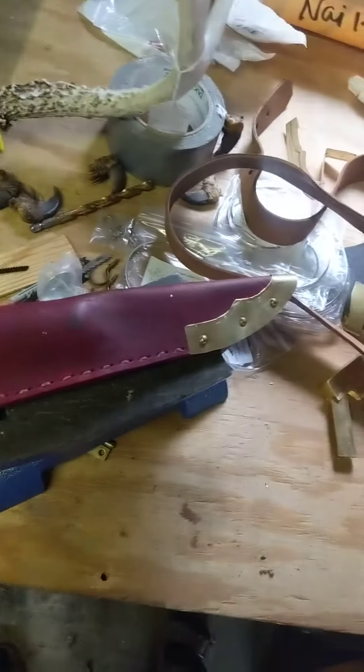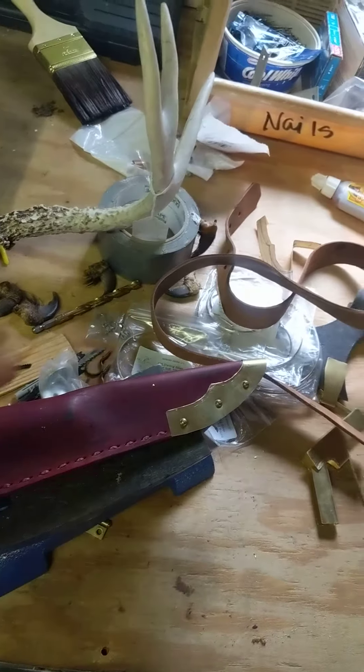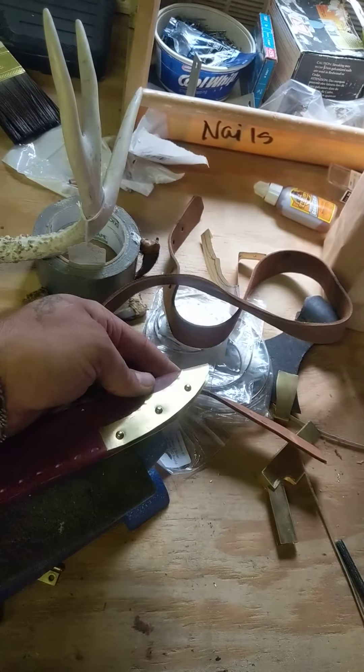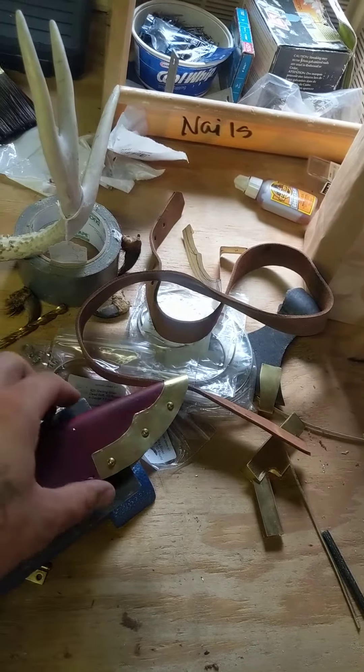Okay, so next little update on the sheath. Everything is going great. I've fit the brass on there. It's all super smooth and it fits pretty nicely.